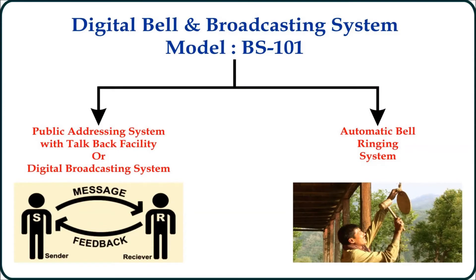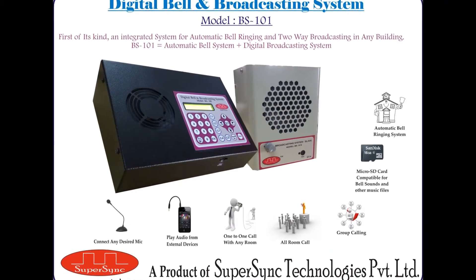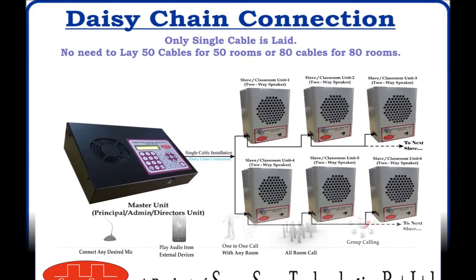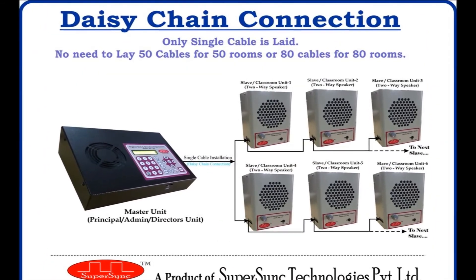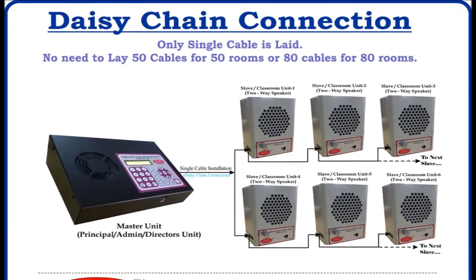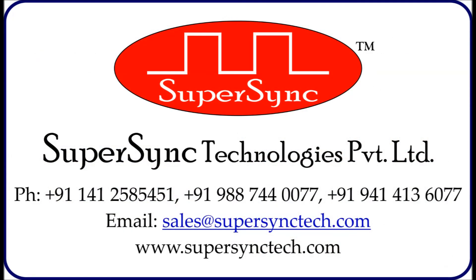This was all about the automatic school bell ringing feature. Hope you have got a better insight about all the available features of this product. Our sales team will always be happy to hear from you, and our research and development team would welcome your suggestions for improving our products. Thank you for watching our video. Have a wonderful day ahead.